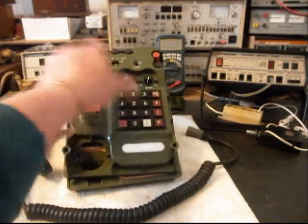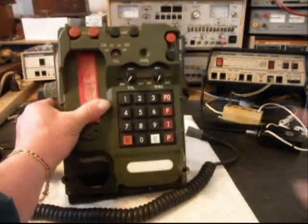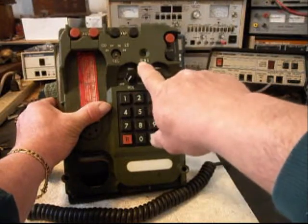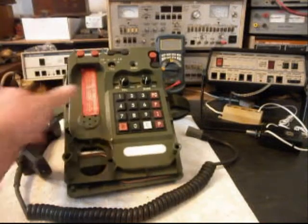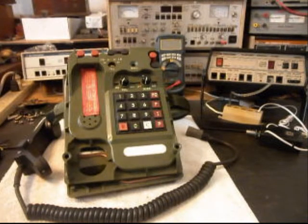We also have what would be considered a light that flashes when it rings. So it's basically a normal type military field phone, and we need to install a modular port so that Michael can simply plug any line cord — any length, any color — and that will make for an easy, simple, clean connection.